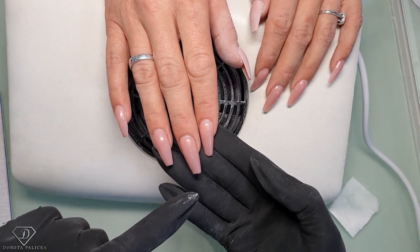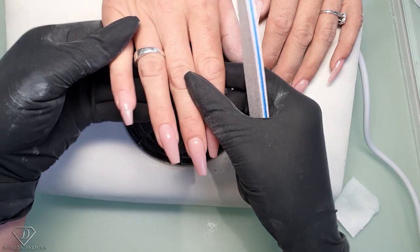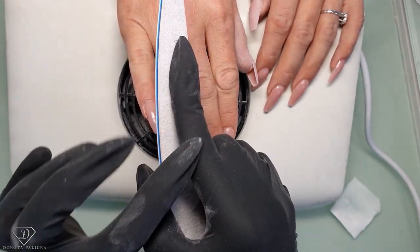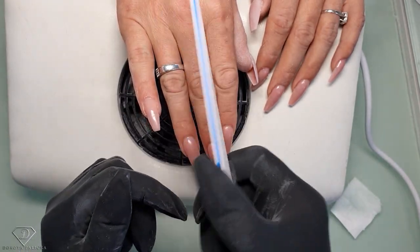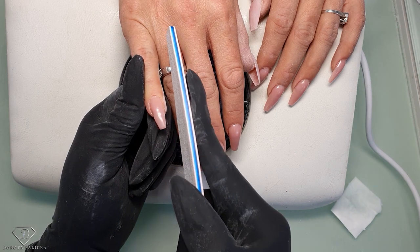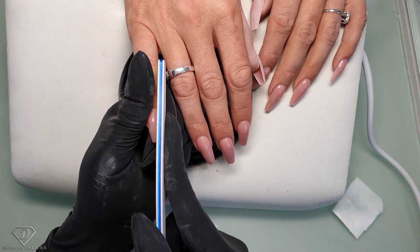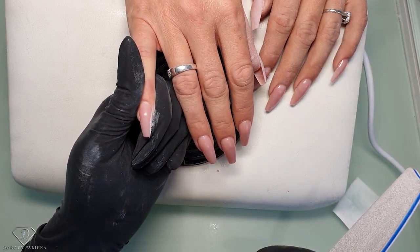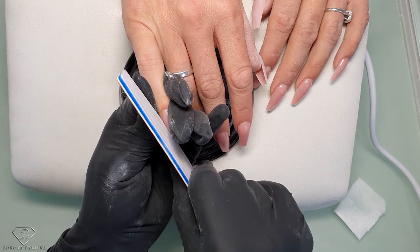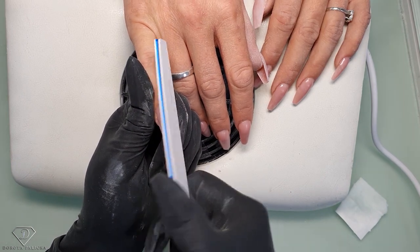The nails have already been rebalanced and the product applied, so you can see they are all rough and misshapen. The question was how to hold the file. When holding the file, I want to give it support — I can't hold it loosely because it's wobbly. I need to support the file so it does nice straight lines, which is very important for filing the coffin shape.